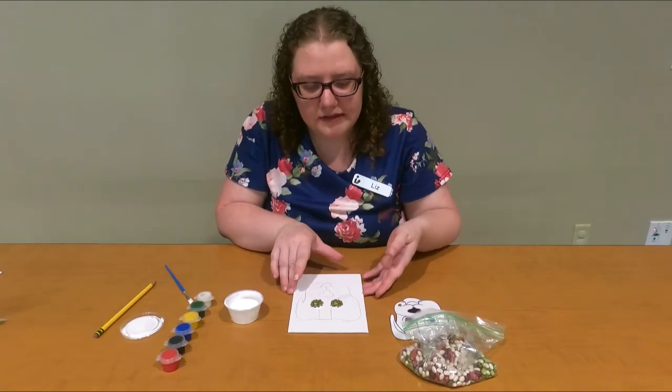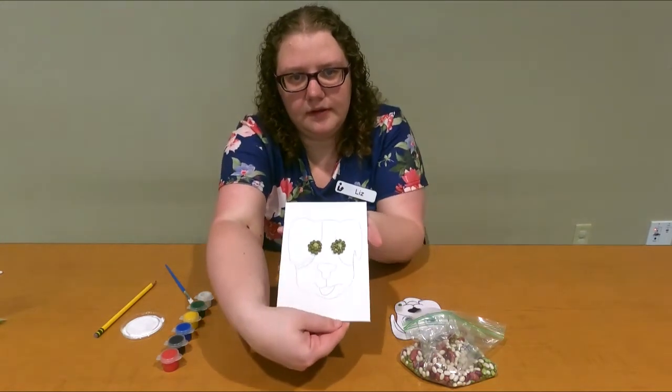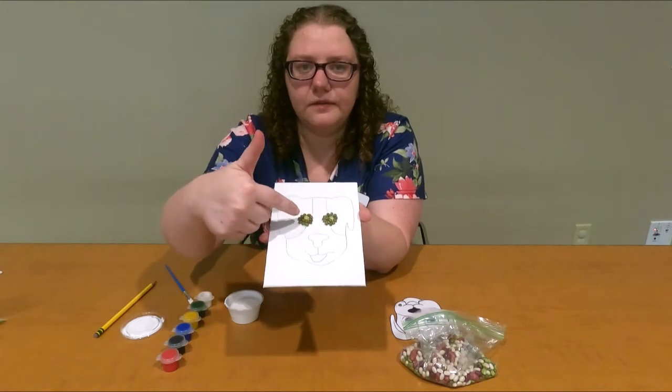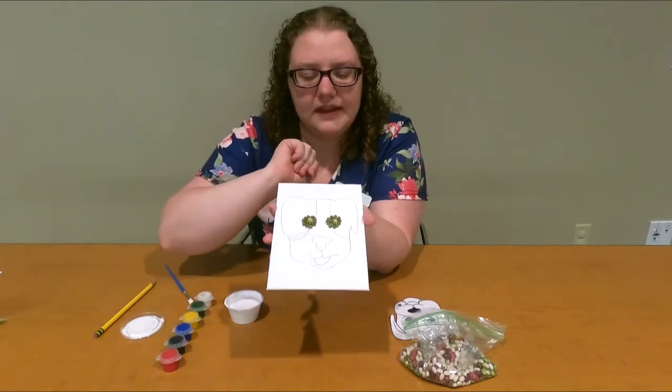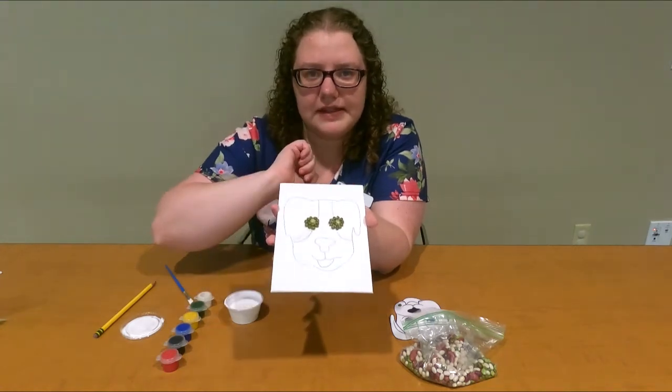So I'm done with my eyes — I'm going to carefully hold this up so you guys can see it. I did the little mung beans for the main part of the eye, and then that little white spot I'm using a dried pea.